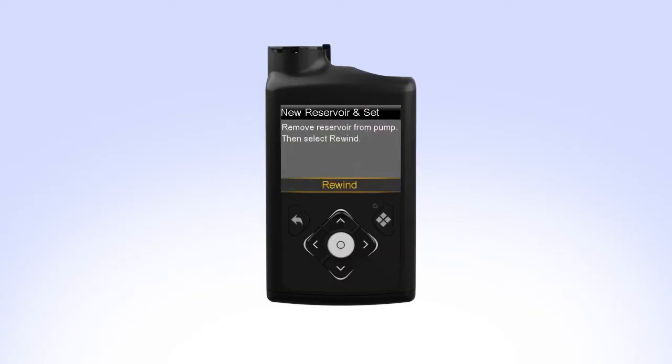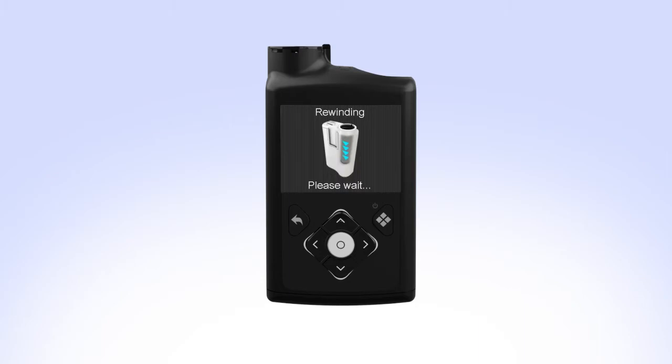On your pump, select Rewind. The rewinding screen will appear while the piston rewinds. Rewind complete appears when the piston has rewound. You can now set the pump down and prepare to fill the reservoir.